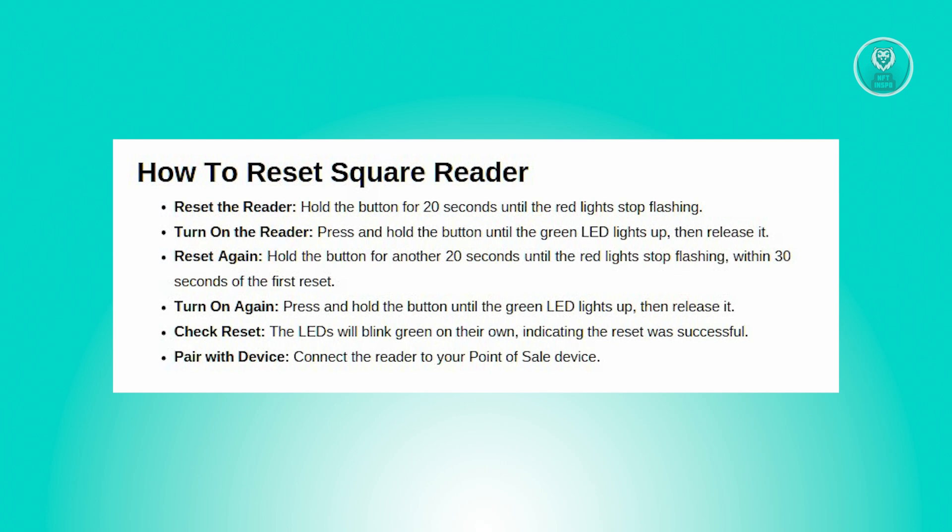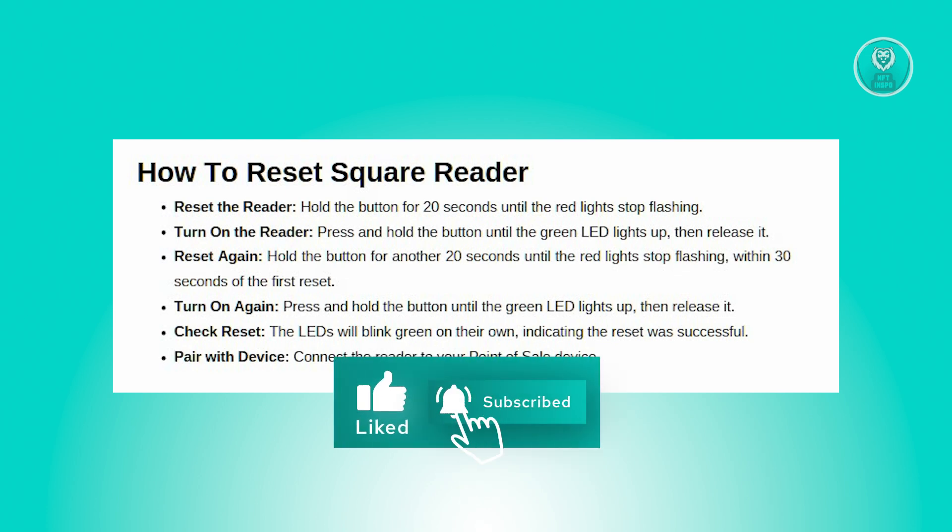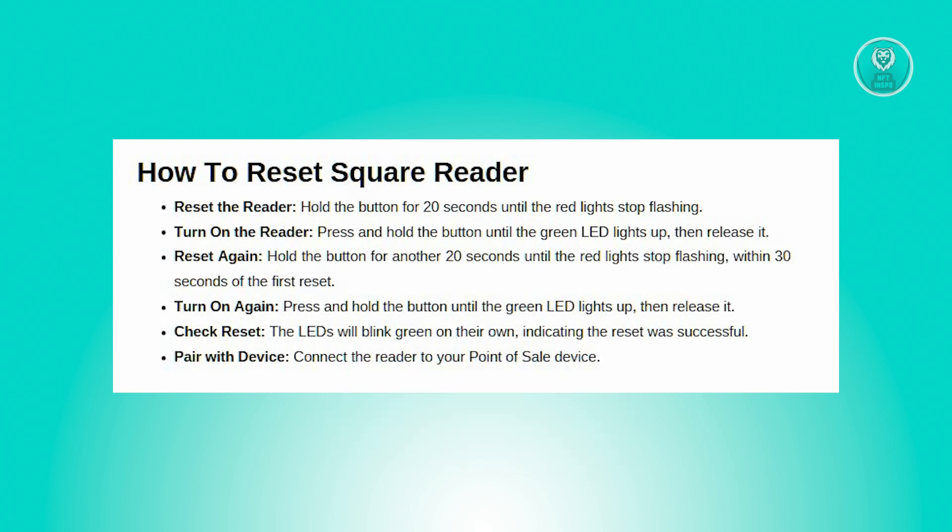Release the button once the green LED lights up. Then press and hold the reader button again for another 20 seconds, continuing to hold it until the red lights stop flashing. Make sure to do this within 30 seconds of restarting the reader.